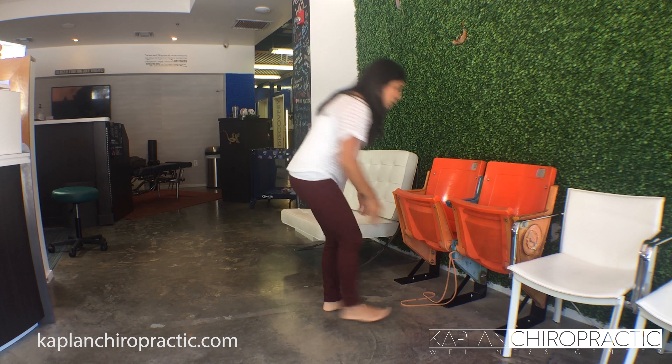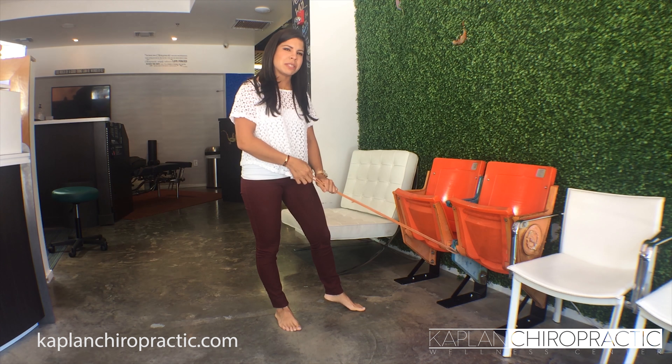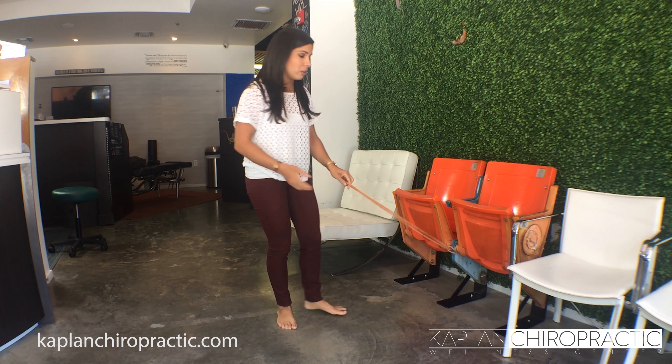So the first thing you're going to do — we're using a resistance band. This is actually a pretty light resistance band. For this stretch you want to use one that is extremely tight because you want to create that resistance and have it be challenging.